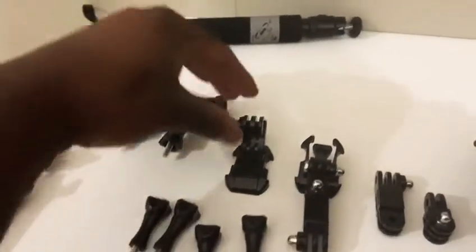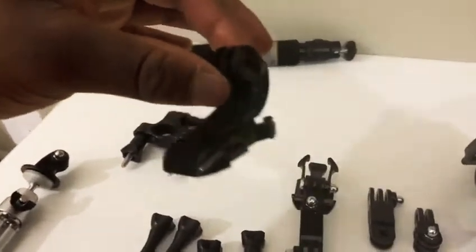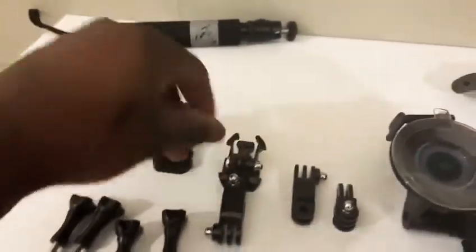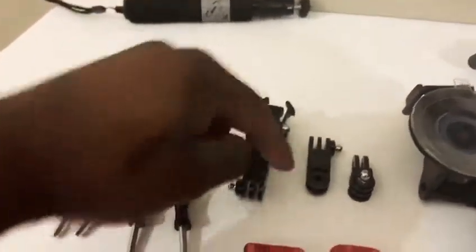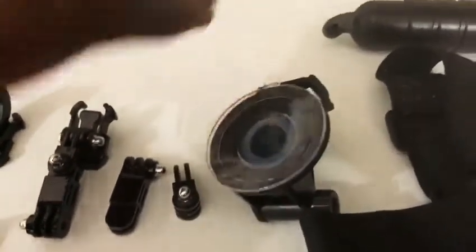This is also for the helmet as well — it's a different shape so you can get more angular views. That's an extension that can actually go on to this as well, and then you can also secure that with the screws. Then you get this wind deflection mount.